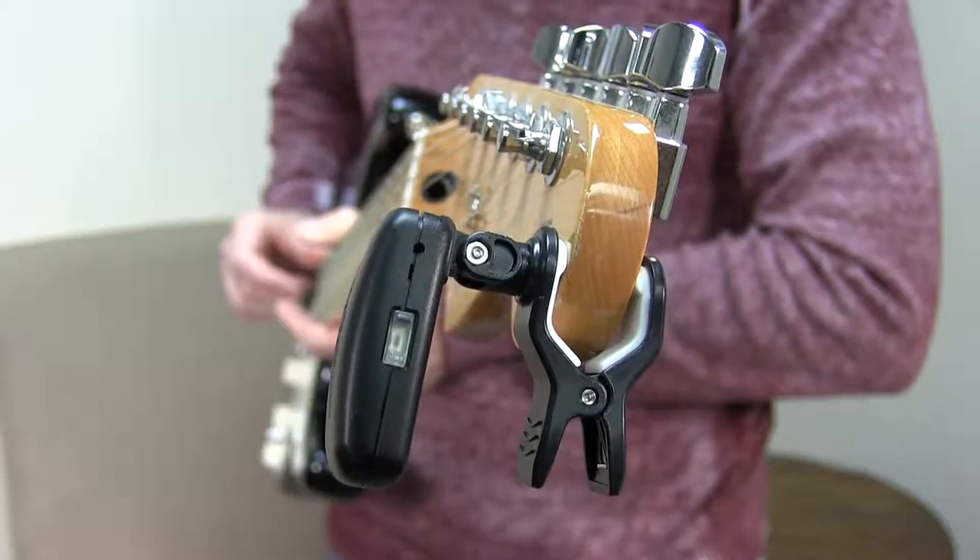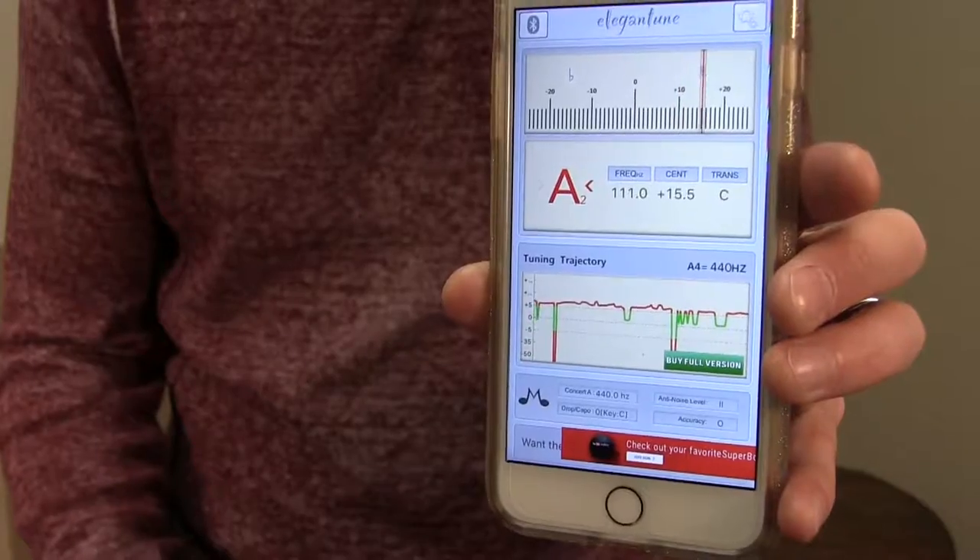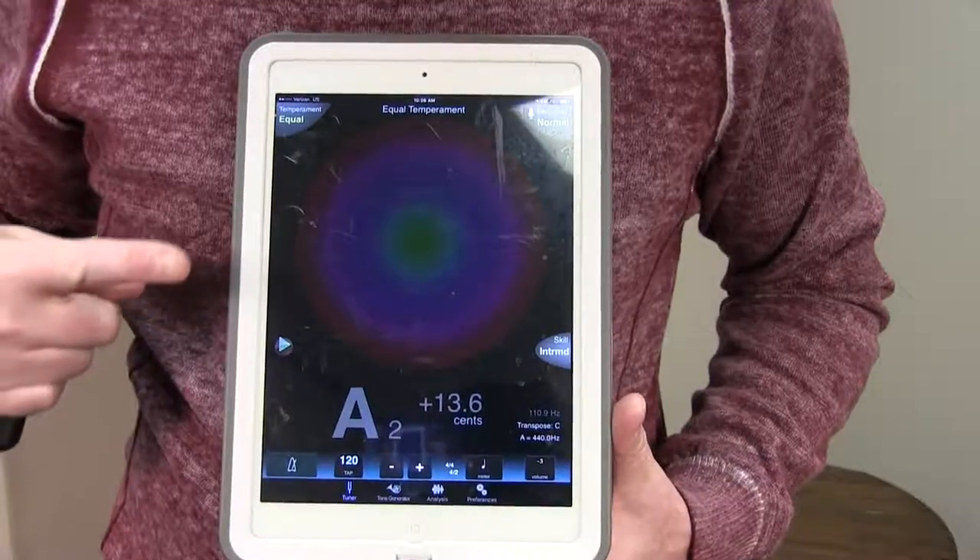All you're going to do is pair this right here with your phone or your tablet through Bluetooth connectivity. Once it's synced up, all you have to do is open your favorite tuning app and you're ready to roll. I tested it out, downloaded and opened up several apps on my phone and on my tablet, and it worked with all of them and it looked great.